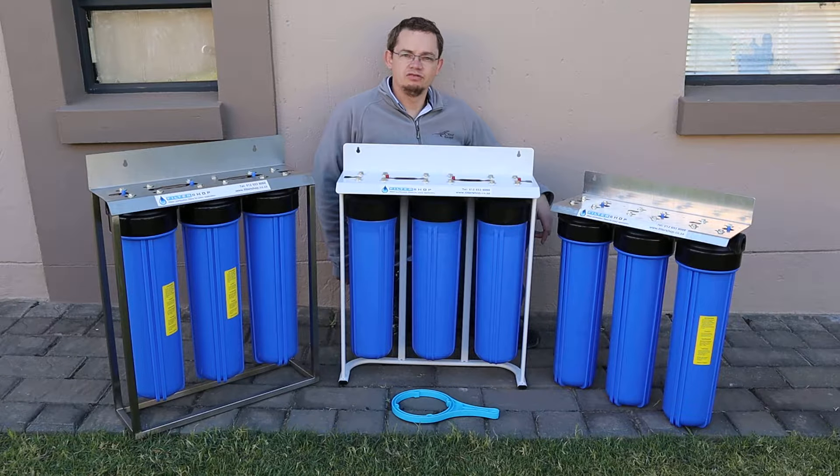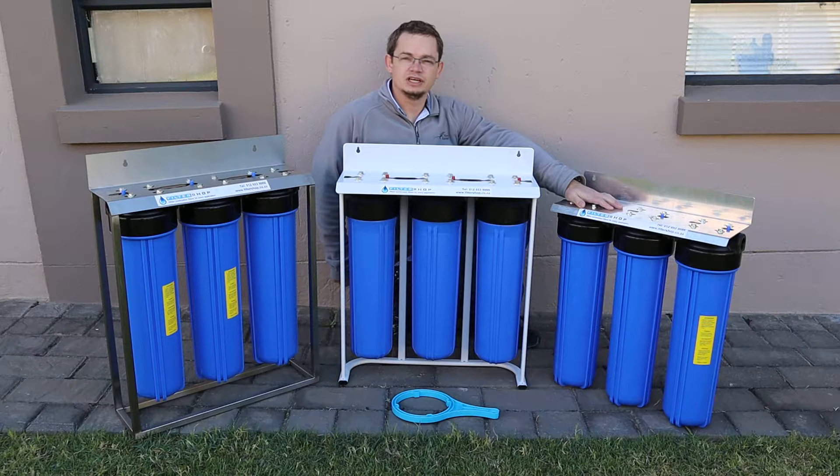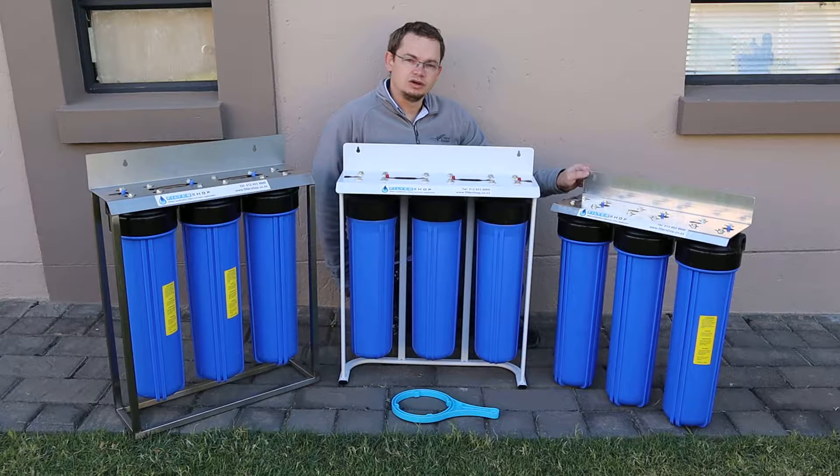With the triple big blue, we have three basic options. This is our bronze option — it's a single o-ring housing, but they're good quality housings. We pressure test them at over six bar and test them for pressure spikes of up to ten bar. It's on an aluminium bracket and it doesn't have a stand, so you need to mount it to the wall.